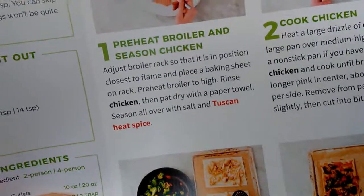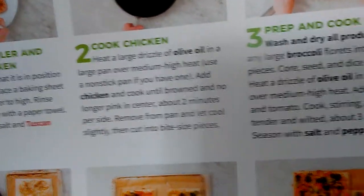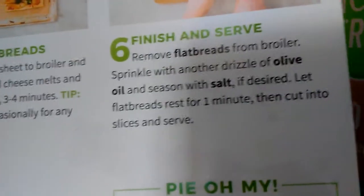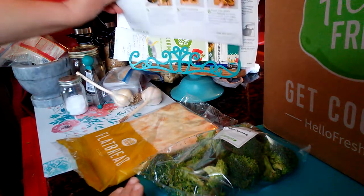That's the first step. There's the second step, third, fourth, fifth, and sixth step. Now I have to set it right here so I can read it.